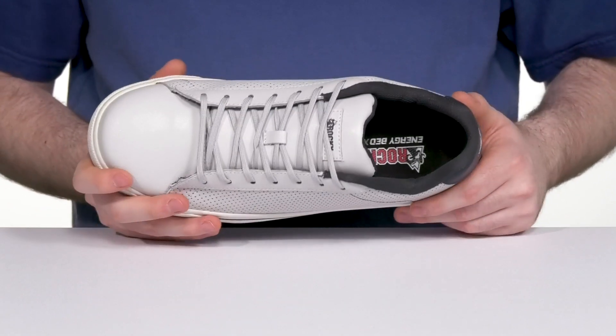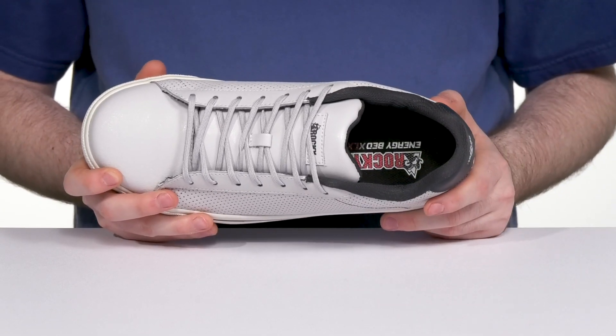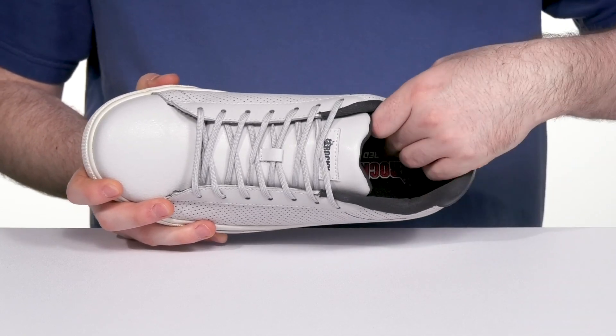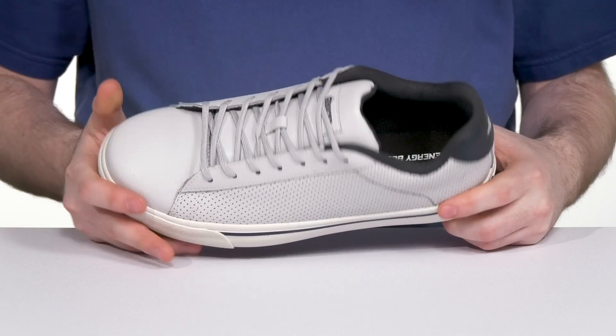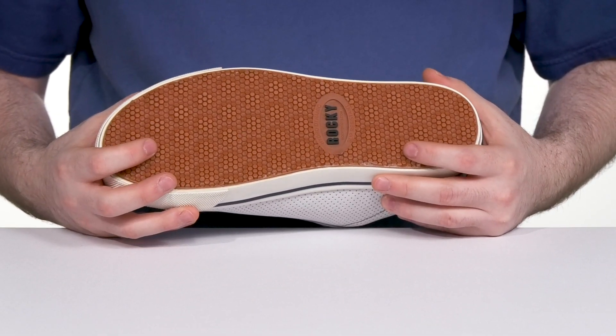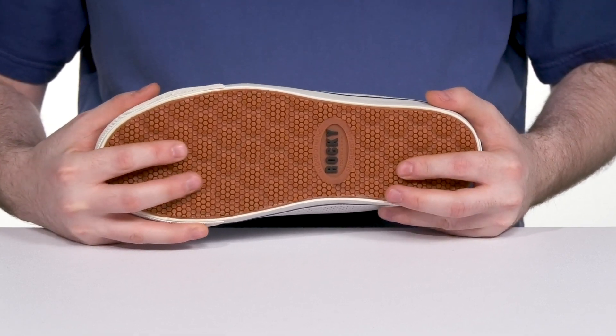The inner lining has thicker padding at the collar and the sidewalls for better support, offering a more wide fit for accommodation. The footbed has excellent cushioning for all-day wear, and it sits on top of the vulcanized rubber design with a hydrodynamic outsole that's oil and slip resistant.